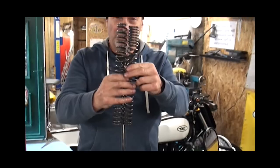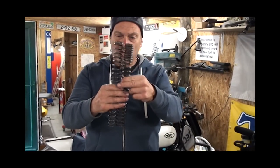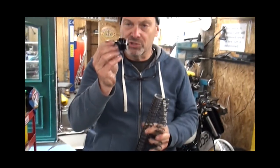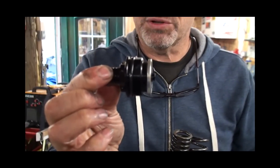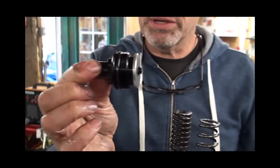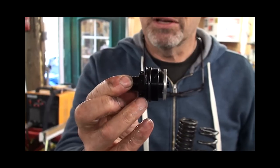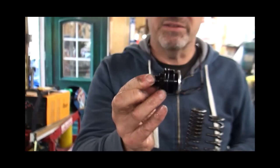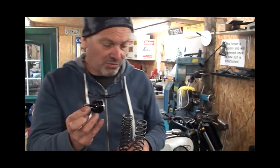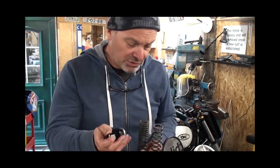The fork springs are very slightly shorter than the standard ones, and this is to accommodate the adjustment range on the adjustable tops. We've got 15mm of adjustment on there, so with the new springs at middle adjustment it's exactly the same as standard — giving you about 7.5mm positive and 7.5mm negative spring pre-load relative to standard. We'll just pop these back in with the standard spacer tubes and show you how to adjust it.